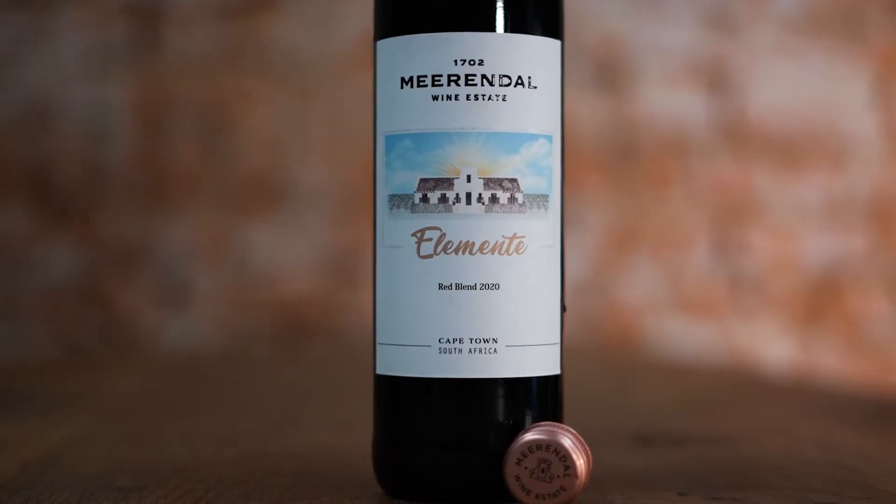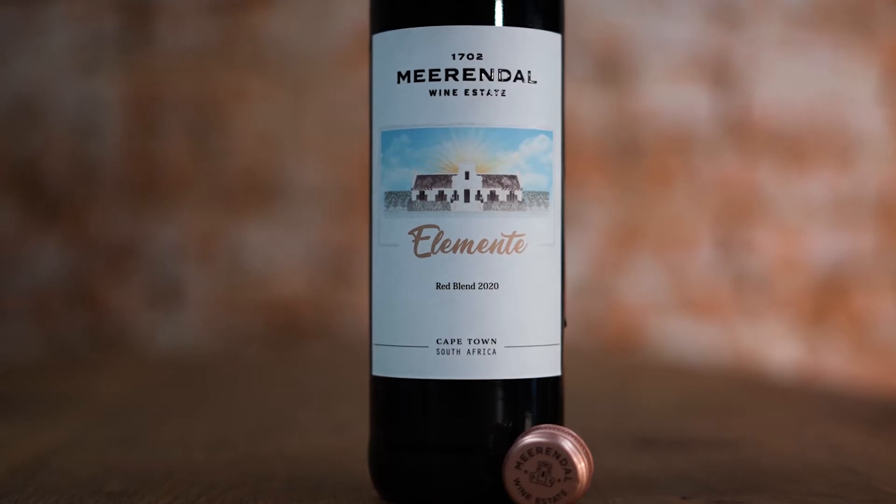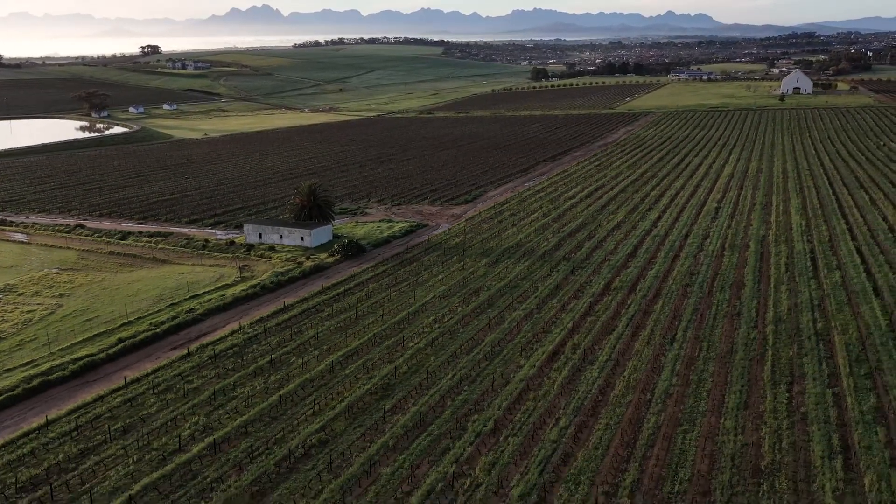I'm Tay Smith, the winemaker at Mirandale, and today we'll be talking about our Mirandale Elementor Red. This red wine is a blend of Shiraz, Pinotage and Merlot, and it's made from selected blocks on Mirandale.